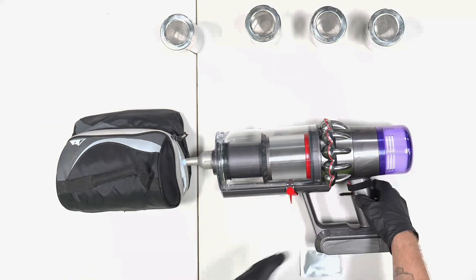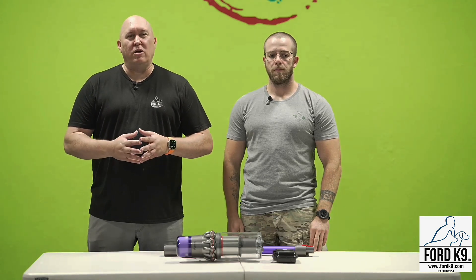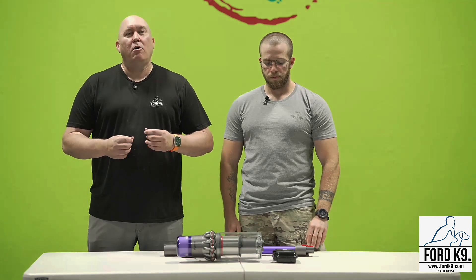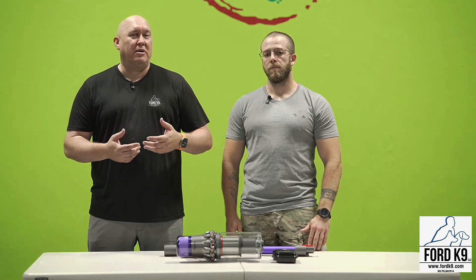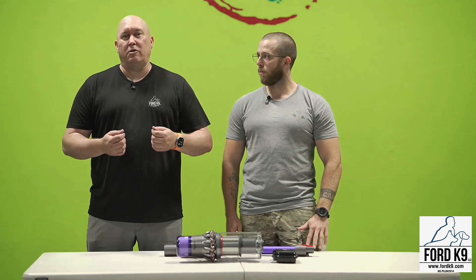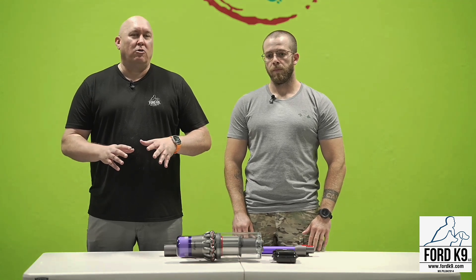How will this vacuum cleaner help me and my dog be better in detection? Let me show you. Hey everybody, I wanted to make this video to share with you a really cool new device for detection dog teams. This device helps make our jobs safer and more efficient, and it's called the GetXent Rasco. This device could really help in your efficiency whether you're in customs, work at a zoo, are in conservation, or are a bed bug handler.